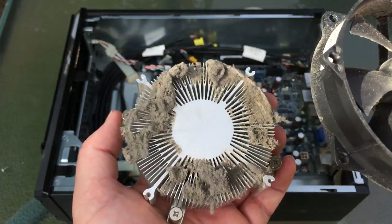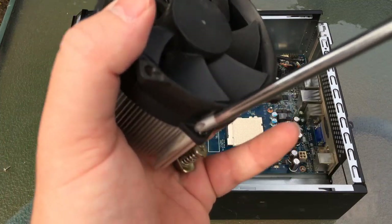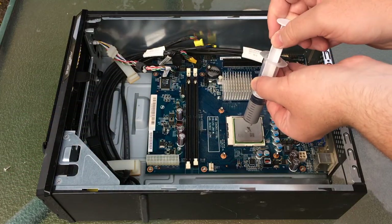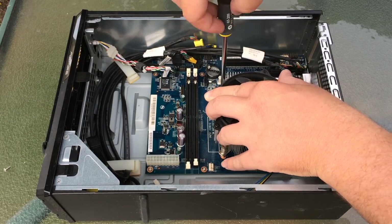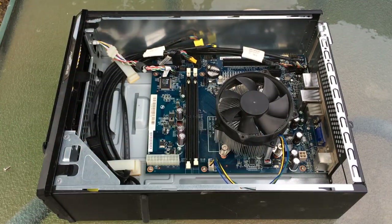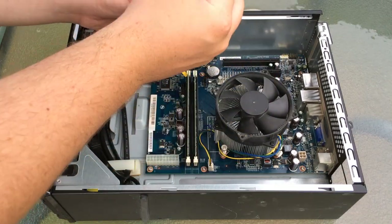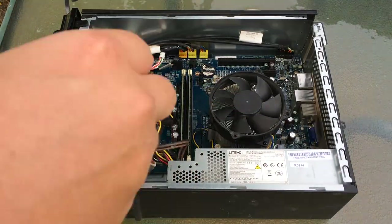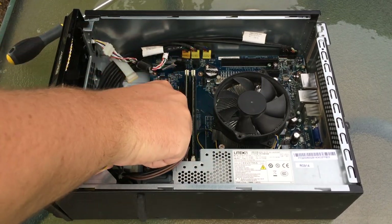And that is the majority of our problems with this system. My hand blocked it a little bit here but all we're doing is connecting the power supply cables back up.